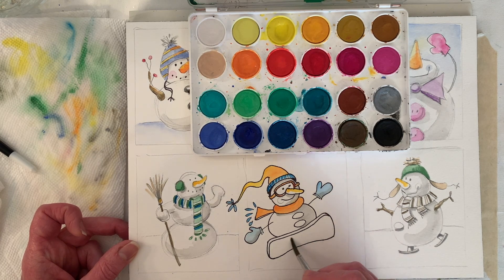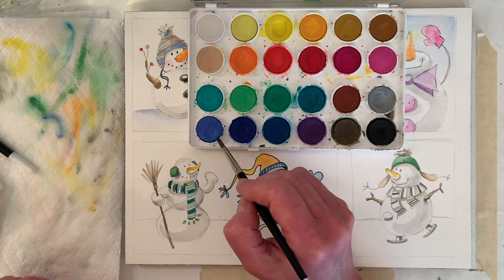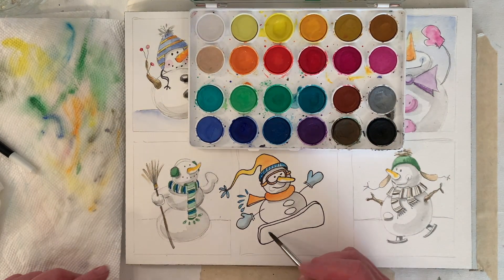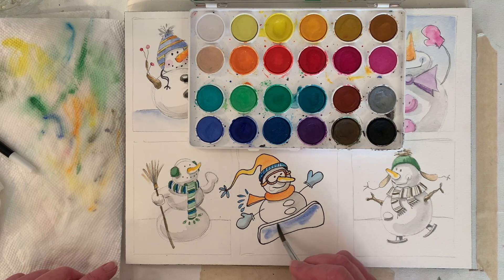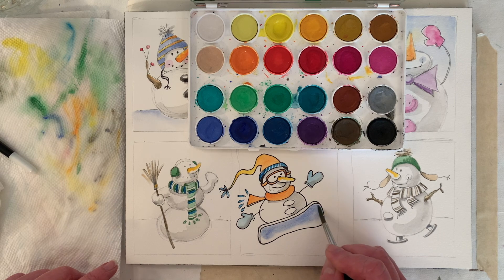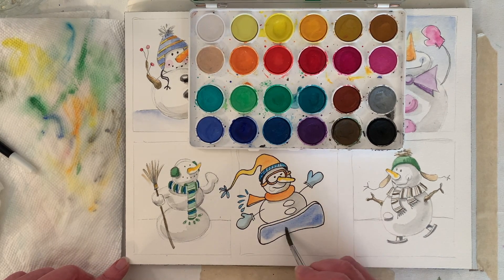You can play around and see what you like — it'll bloom. I don't know, I think that looks a little different.